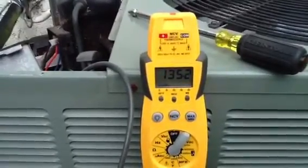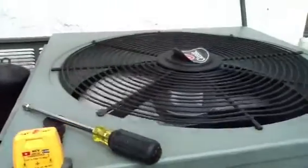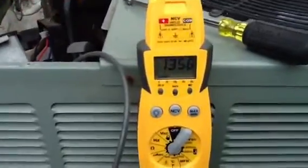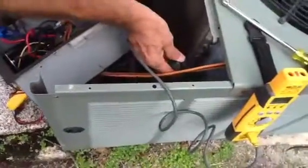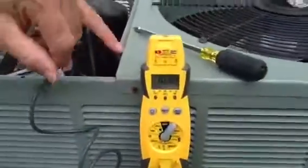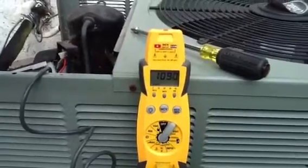That's high pressure compressed gas, and as you put your hand up here you'll feel a lot of heat coming out. Let's move this probe down about halfway down the coil, approximately five coil rows down. Now what's the temperature? It's down to 109°F — so we went from 135 to 109.